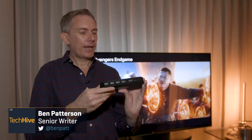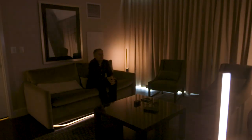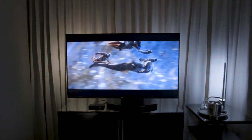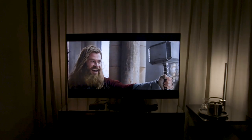Hi, I'm Ben Patterson with TechHive. I'm here with the Philips Hue Play SyncBox. The SyncBox can give you a more immersive viewing experience watching movies, videos, or playing video games by syncing up the picture that's on your screen with the Philips Hue lights in your room.